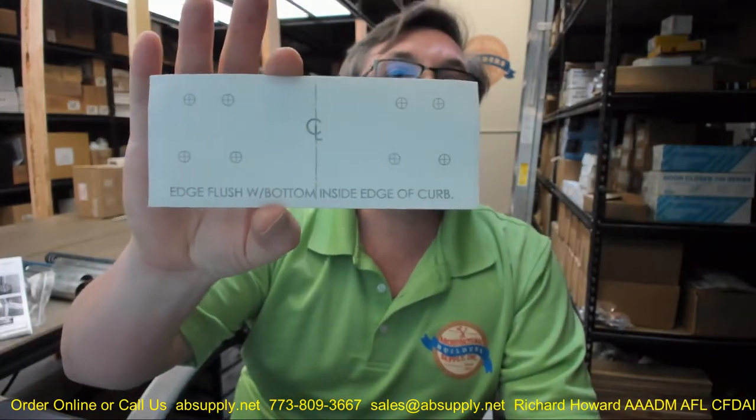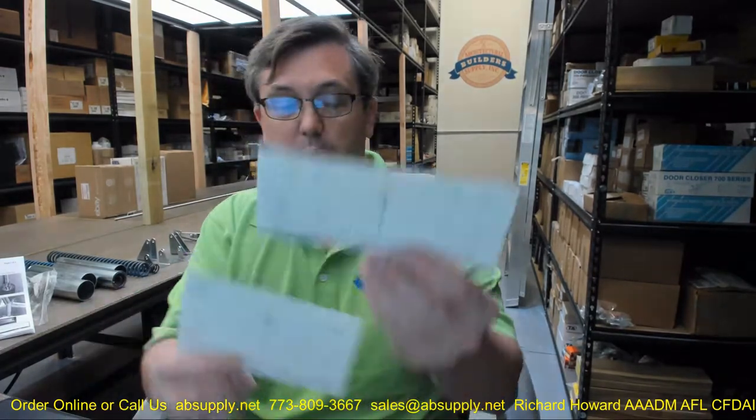Three and five-eighths from the bottom inside face of the cover is really important to position correctly — the template is self-adhesive. The geometry of where the top and bottom mounting points must be compatible, as it all conspires to work with the length of the springs and the upper and lower tubes. Apply the bottom template flush with the bottom inside edge of the curb, then use your drill and drill bit to drill a total of 14 holes.